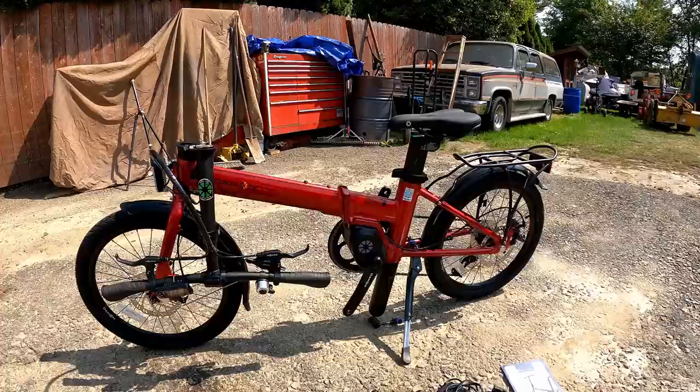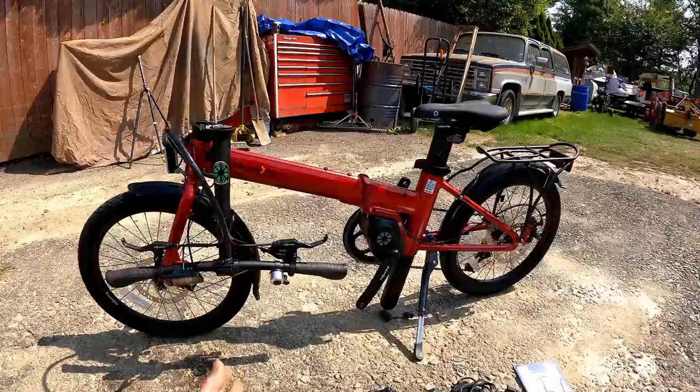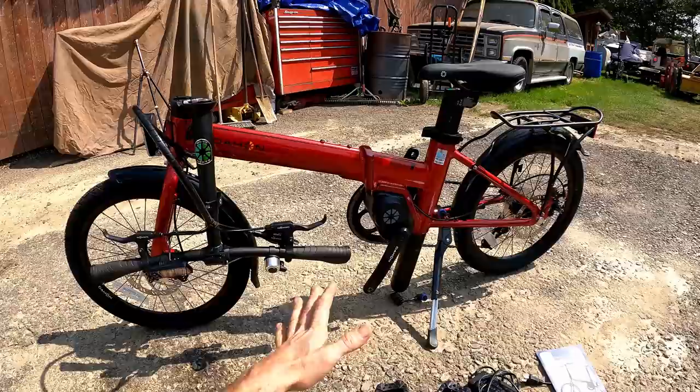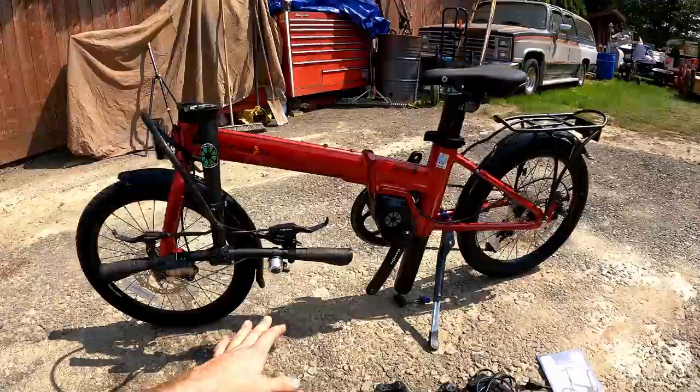When this bike arrived, I was blown away by how light the box was. I was thinking there must be some kind of mistake. Sure enough I pulled it out of the cardboard box and here we are — all 36 pounds of it. Super super lightweight. Most of the e-bikes I ride are upwards of 80-90 pounds.